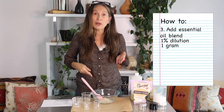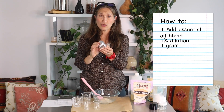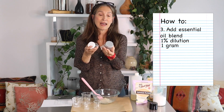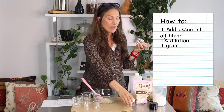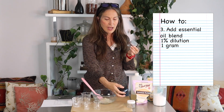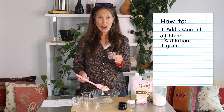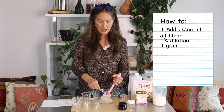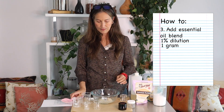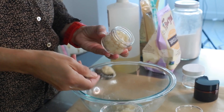Now I'm ready to put it in jars. I have a few different examples: two clear glass jars — one with an aluminum cap and one with a white cap — and an amber jar with a black top. It really doesn't matter what jar you use; it's about your preference. I'll use my tablespoon to fill the jars since my spatula is a little too thick to fit into the jar opening.